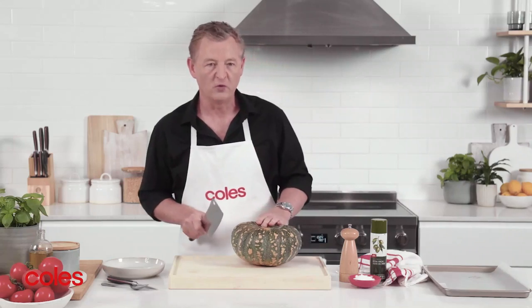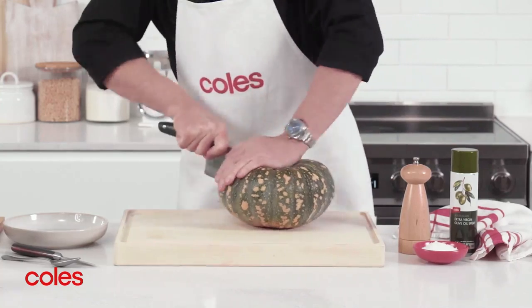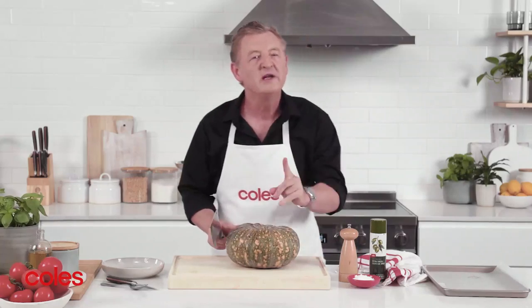Start with your pumpkin on a chopping board. Carefully pierce the top of the pumpkin with the tip of the cleaver and slice downwards, following the grooves to cut the pumpkin in half. It goes without saying, be really careful here.